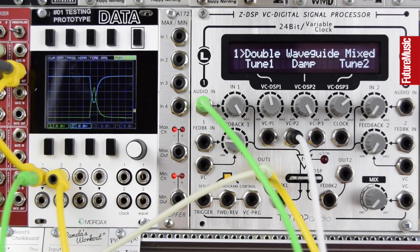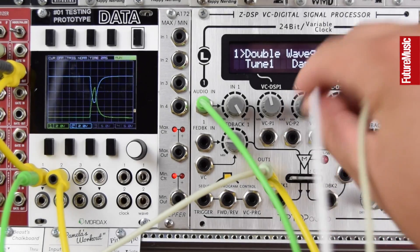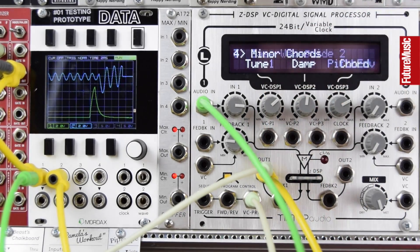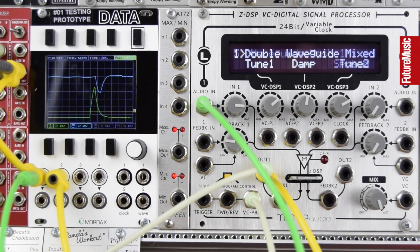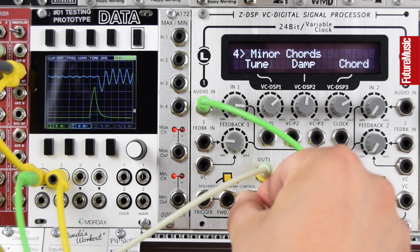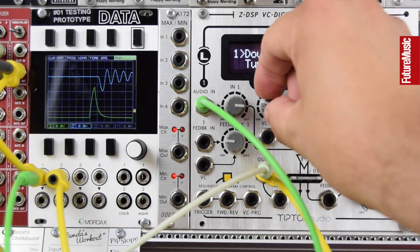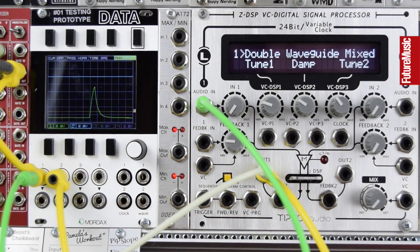Going back to a pulse at my input — slightly faster in terms of the triggering rhythm this time — I'm going to voltage control the programs so we fly through a lot of different percussive sounds. Removing all CV and going fully wet. So that's the Spring Waves card: a great set of more complex digital synthesis algorithms that provides a lot of great tones that work great for unique percussion and unique little voices in a mix.